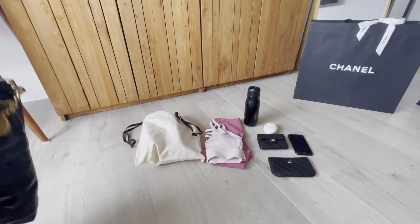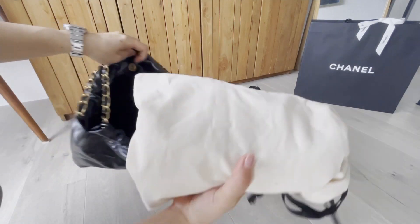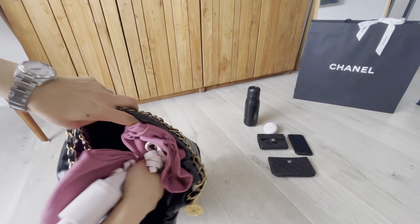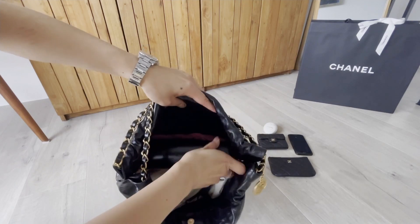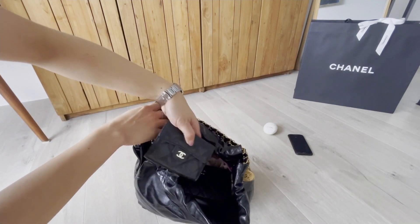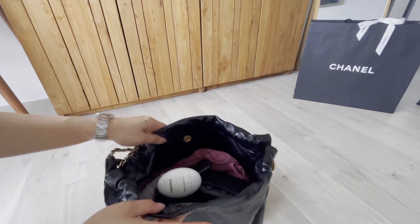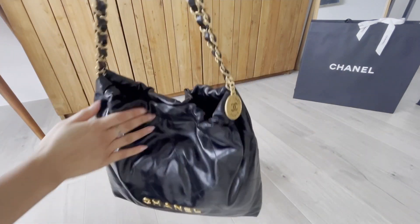I have my daily gym essentials here. I'm going to show you one by one how they fit in. First I have my gym shoes — they fit perfectly. Then I have my yoga clothes, very easy to squeeze in. Then I have my water bottle, my Chanel mini O case, a large size card holder, my iPhone 11, and my Chanel hand cream. You can see that I can basically fit every single thing inside, and I can even close it with the snap button.